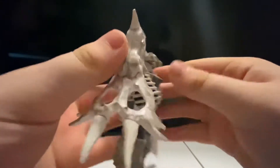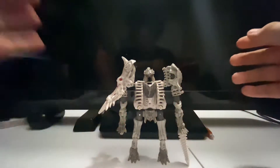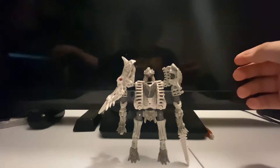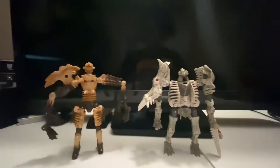I think he's actually pretty good — I like him better than Paleotrex actually. Speaking of Paleotrex, there he is — there is Paleotrex.